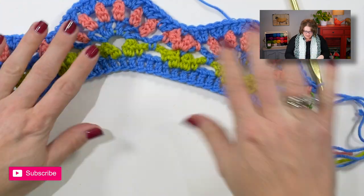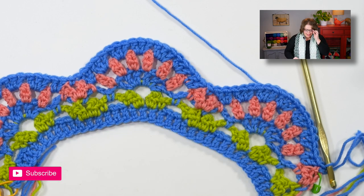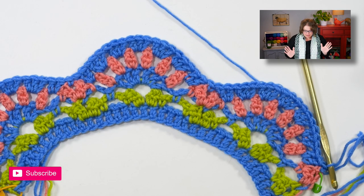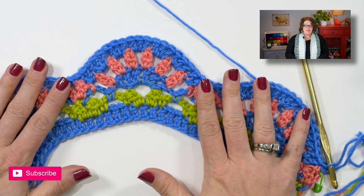And it's so super pretty. This final row is a series of two double crochet clusters and it's really what ties the whole thing together. So let's go ahead and learn the final row and then you'll fasten off, weave in your ends, and you will be done.